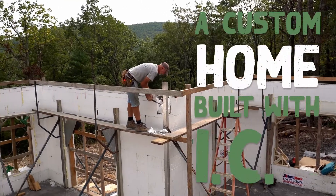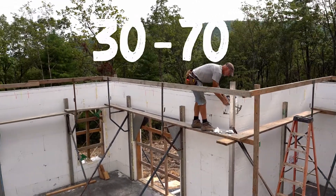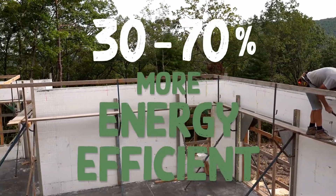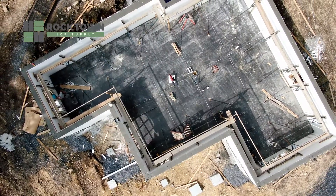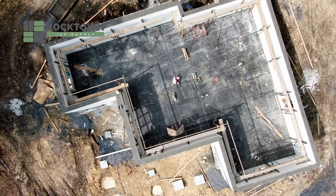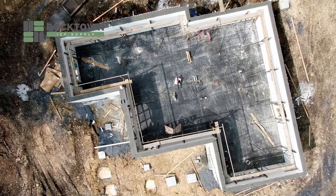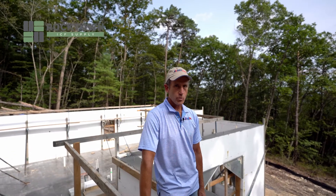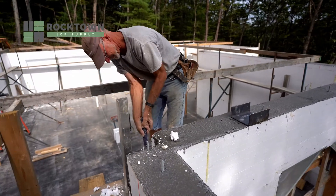A home built with ICF forms can have 30 to 70% higher energy efficiency than a standard built home. Today we poured this foundation and had four concrete trucks with 30 yards of concrete that we pumped with a boom pump into this foundation. It's already set up. It took literally an hour and a half to do that with a boom pump. It goes very quickly.